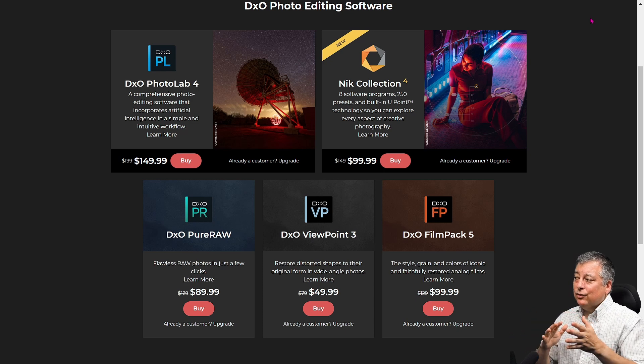Give Pure Raw a try — it's gotten a lot of great reviews, and I've done a review on it myself. It does an amazing job with denoising your images.